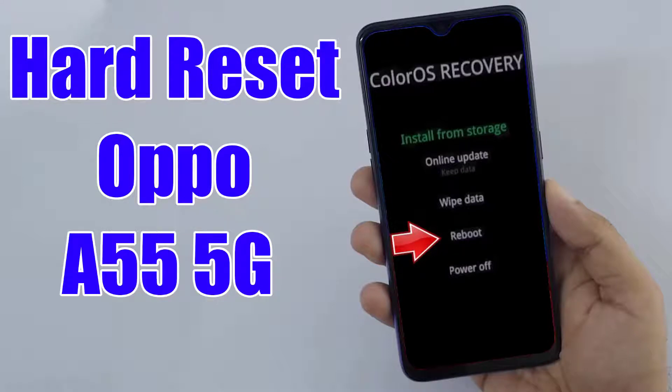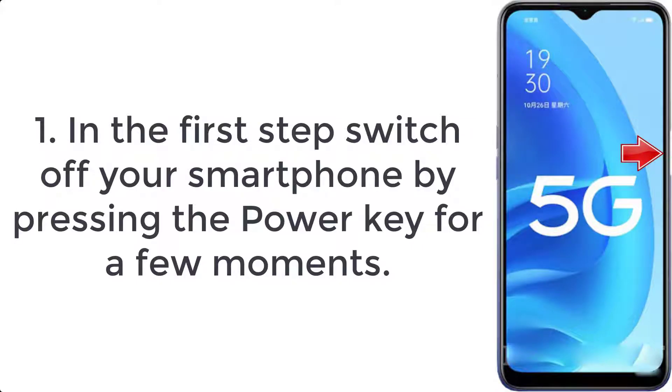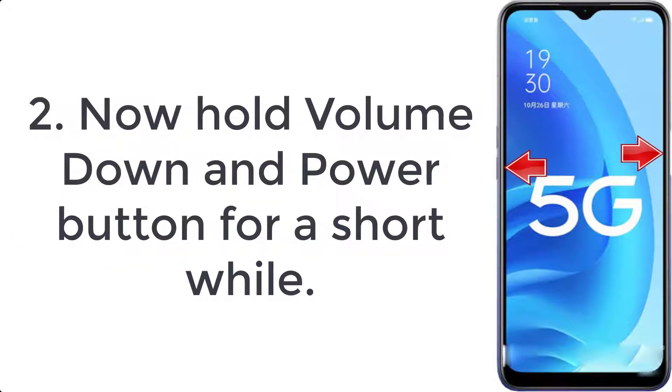How to hard reset Oppo A55 5G. Step 1: switch off your smartphone by pressing the power key for a few moments. Step 2: now hold the volume down and power button for a short while.